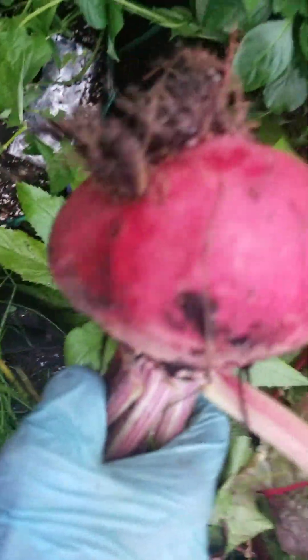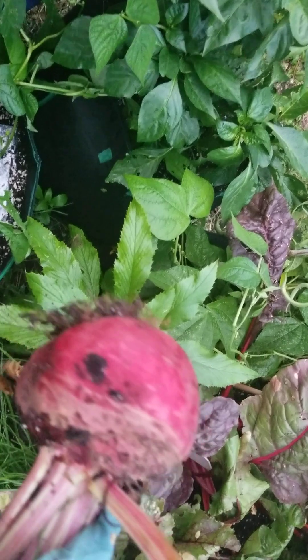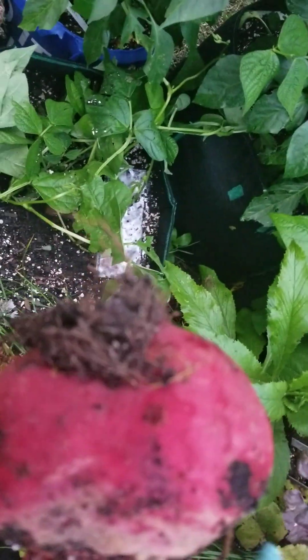My goodness. Goodness gracious. And that there, that's a beet. And you know you can eat the leaves too. As a matter of fact, I think they originally started with the leaves.